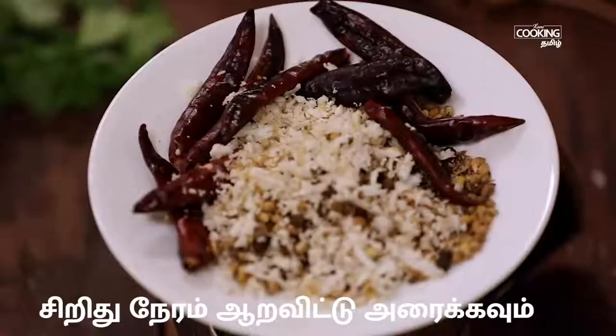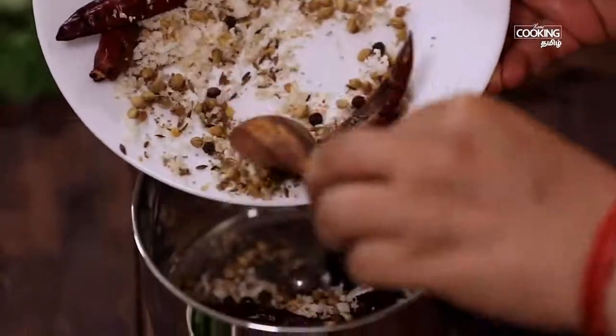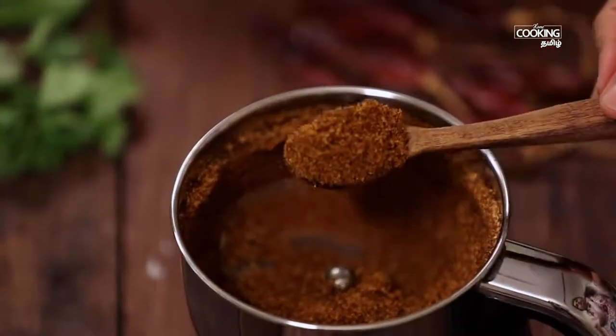Put the masala into the sauce and mix it well. Put the masala tool in the sauce.